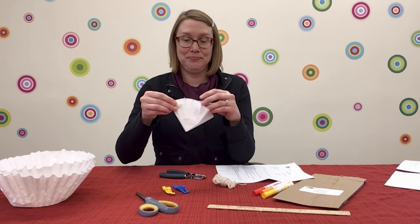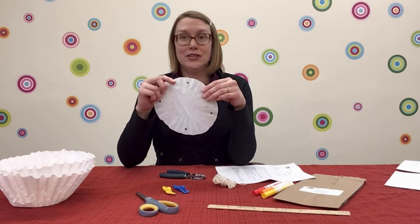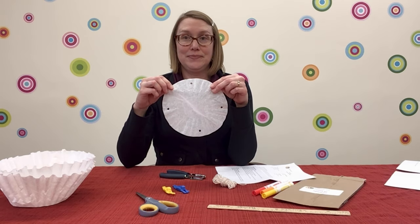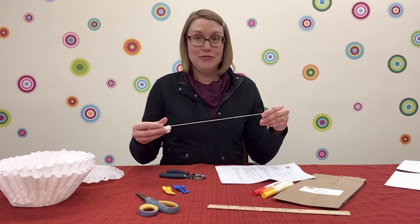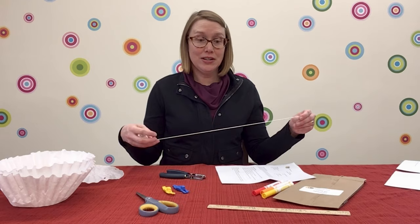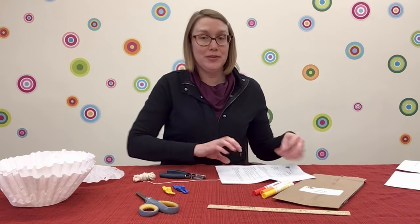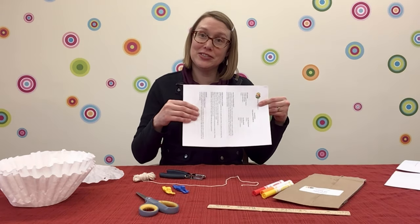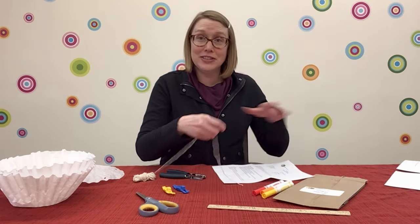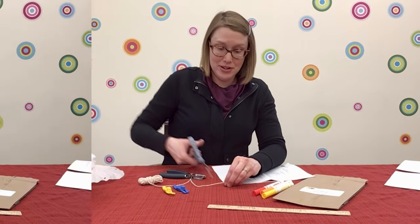Like this. If you don't have a hole punch, you can use scissors to make a little slit in the same place. When you unfold the filter, it looks like this. Now, you need to cut your parachute's lines. If you have a ruler, use it and cut maybe 11 or 12-inch lines. If you don't have a ruler, this piece of paper that your directions are written on happens to be 11 inches long.